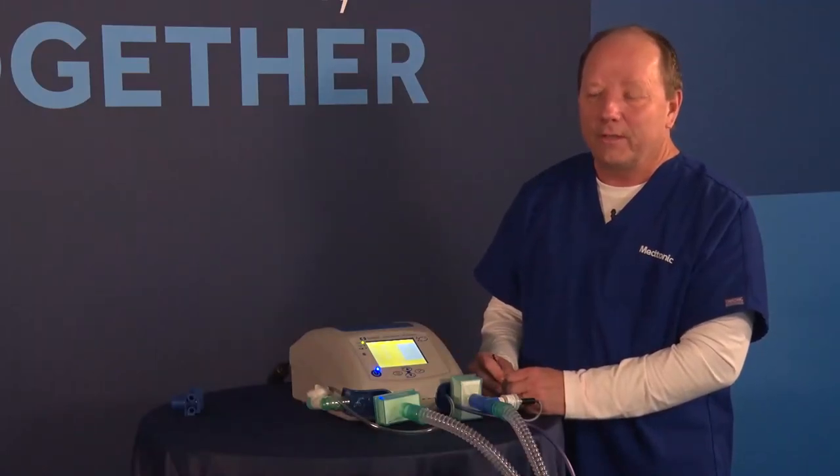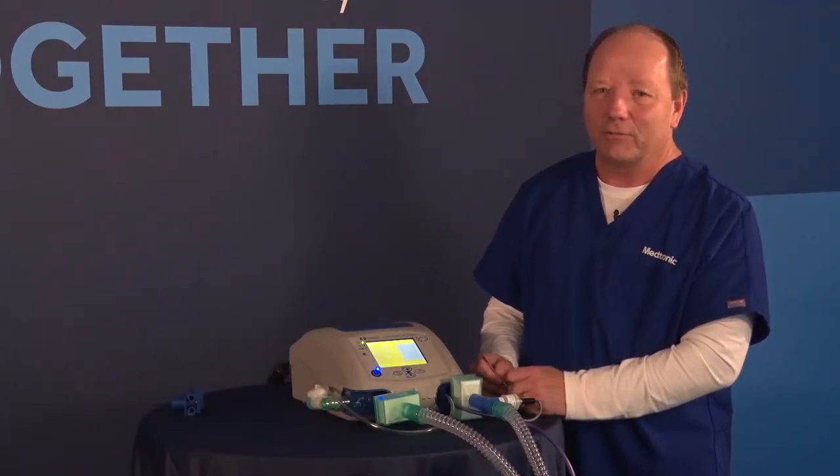That concludes the control panel and display of the Puritan Bennett 560 ventilator.